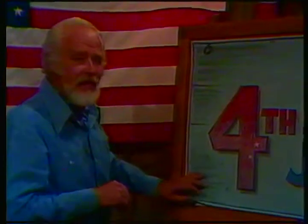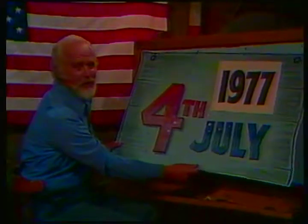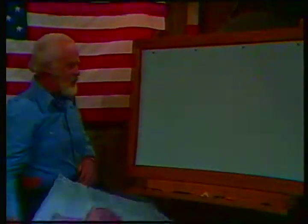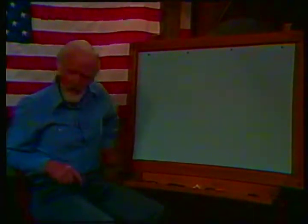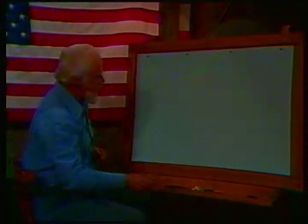Our star-spangled banner, the flag of these great United States - the original one that hung over Fort McHenry. Just imagine that. Well, I think right now it's time for us to start our sketch of our own coat of arms for the United States of America. 4th of July, 1977 - just imagine, 201 years old. Great. With a crayon, let me plot out for you and design as we go along the area.